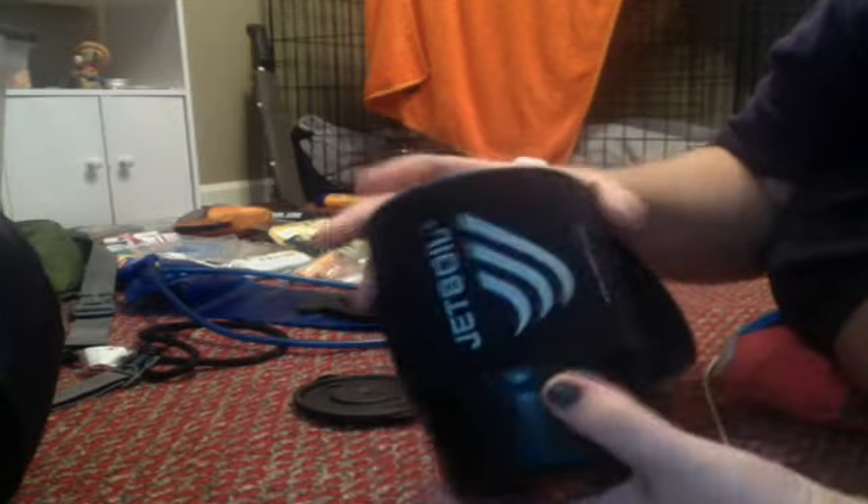I've been looking online for a little camping stove, because right now we've got a little fire ban on the backcountry fire, so you've got to cook your food on a stove. And I've been looking for one of these things.